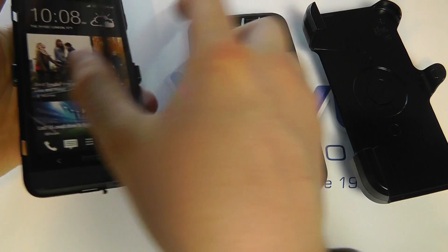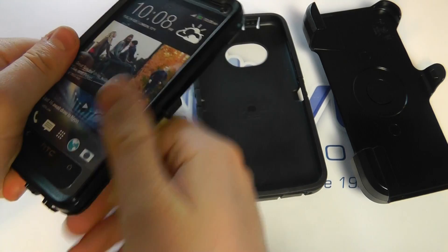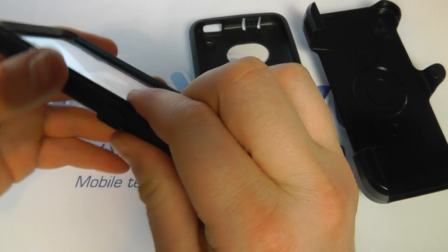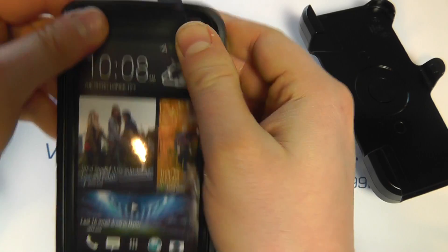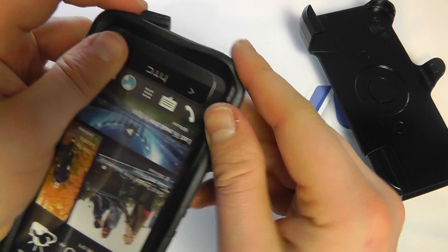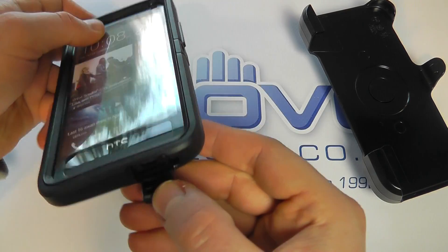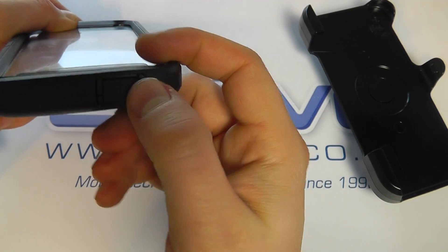It's quite fiddly - you've got to clip it all in and get it all lined up in place. This certainly isn't a case you want to be taking your phone out of every so often; it's designed to stay in the case. Then you clip the silicone shell all over. It's a nice and secure, tight fit with lots of lips to work around. You've got access to the charging port via a cover which you put over it.